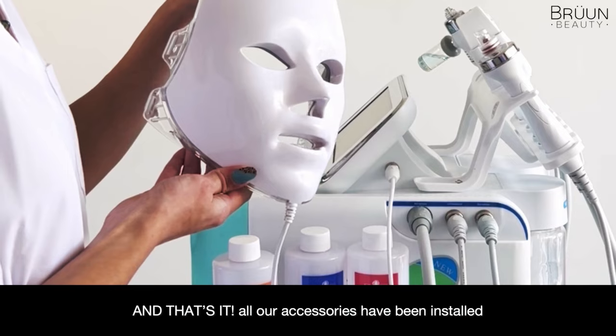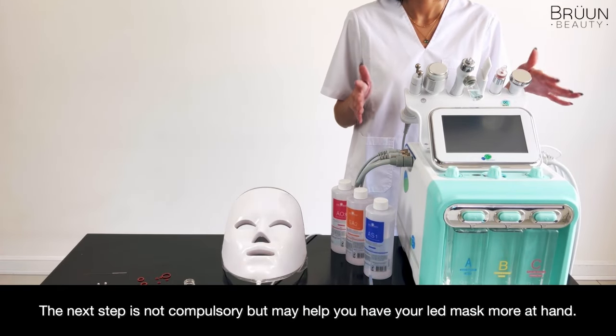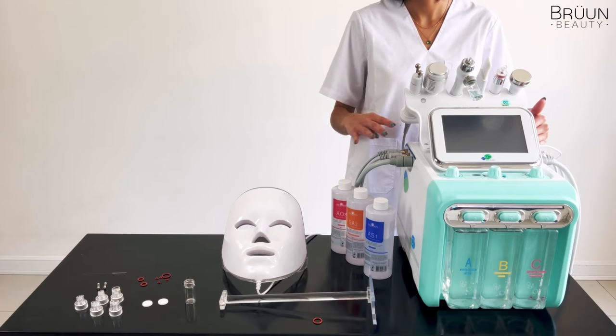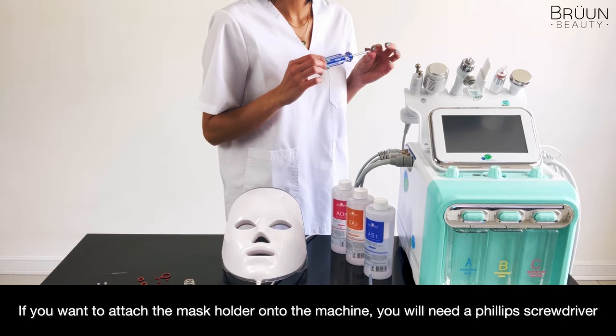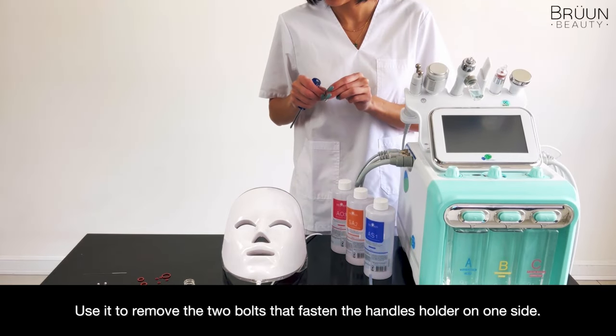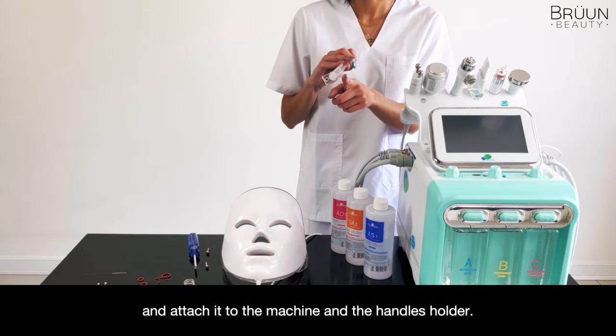And that's it! All our accessories have been installed. The next step is not compulsory but may help you have your LED mask more at hand. If you want to attach the mask holder onto the machine, you will need a Phillips screwdriver. Use it to remove the two bolts that fasten the handles holder on one side, and attach it to the machine and the handles holder.